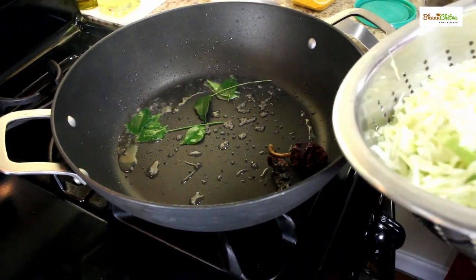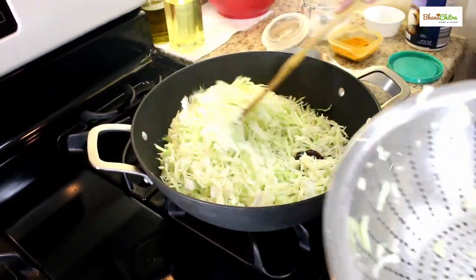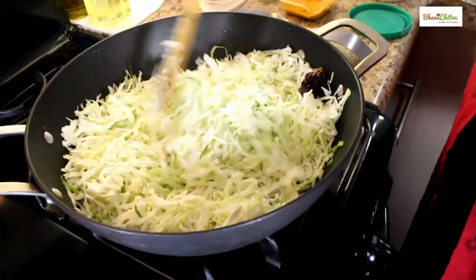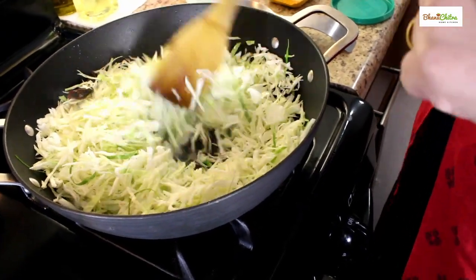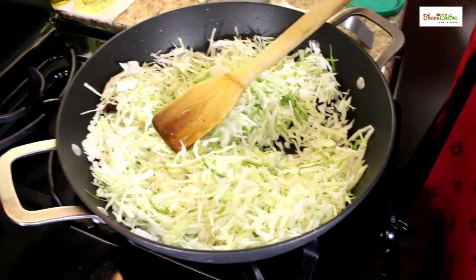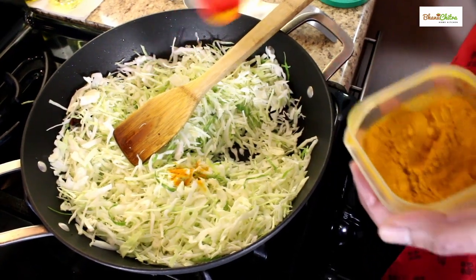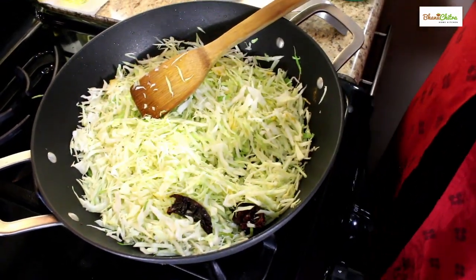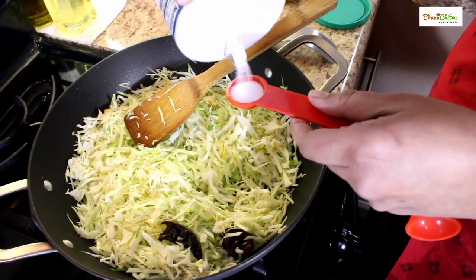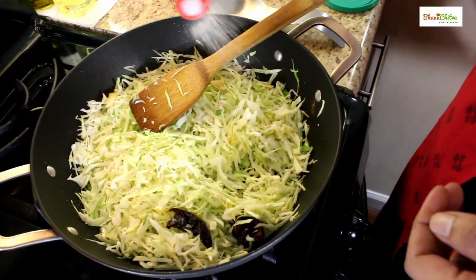Now we can add the cabbage — slice them and wash them in running water. You don't want to close this and cook them because the cabbage will become soggy if you do that. Now we can add a pinch of turmeric powder to this — just a pinch. You can just stir it. And salt to taste — I am adding around 1 teaspoon of salt to this.